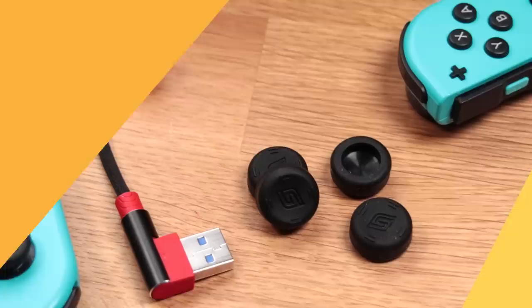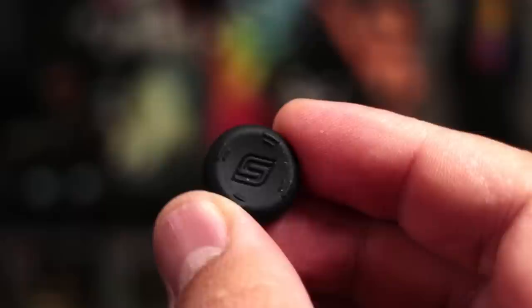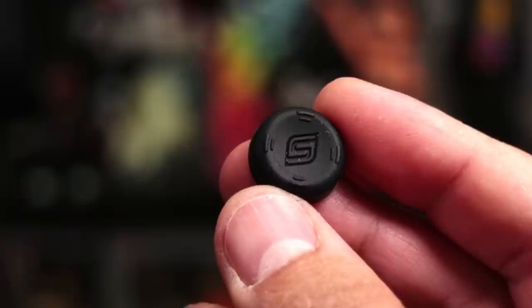The last thing included are these tiny thumb pads. We've mentioned thumb pads before — they come in all shapes, sizes, and materials, and personally we do find that they can enhance the use of the analog sticks. You get four. They're concave with the Satisfye logo in the middle, and they have these little ridges on the sides which help keep your finger in place. A nice little addition that can help improve the analog sticks while also protecting them.